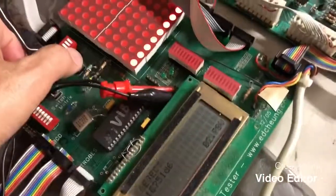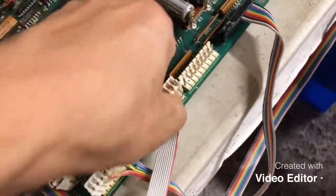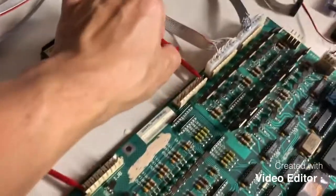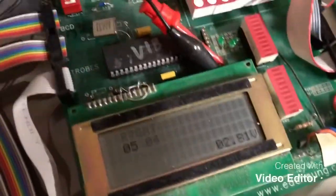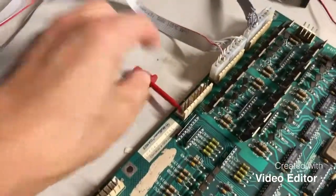Next thing is the switch test. So we'll kick it into switch, and we're going to move to the other display. So I'm going to turn the sound off. We see that it's testing switch number 1, then switch 2, switch 3, switch 4, switch 5, switch 6, 7, and 8. And that's the first column.